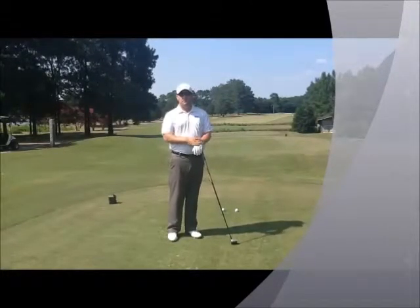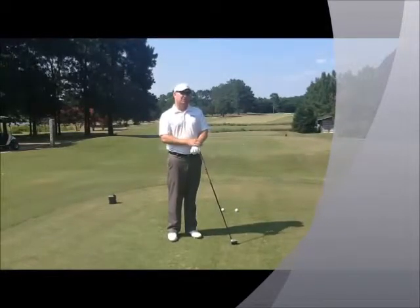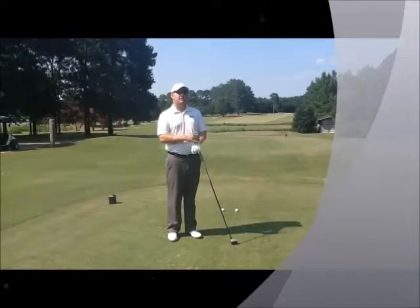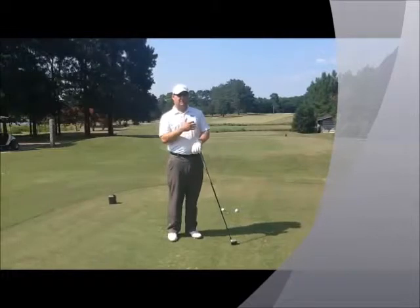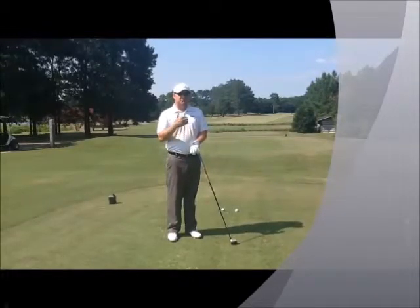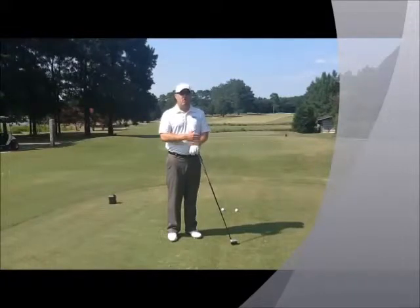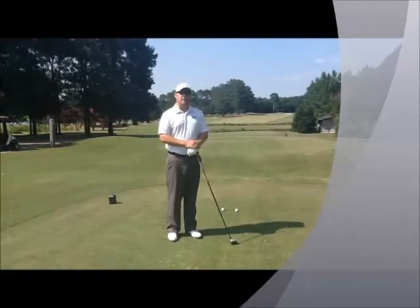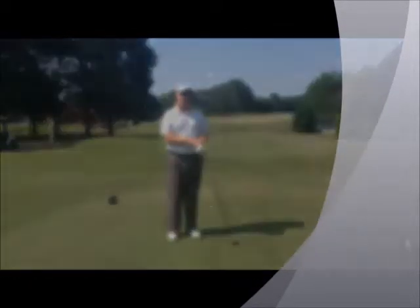I'm going to show you today a drill that we have our players go through called the one-man shamble. We've all played in scrambles before, but this is a little bit different. This drill requires you to hit two tee shots, select the better of those two tee shots, and then play the ball in from there until it's holed. This sets you up to be playing each hole from a good location, hopefully in the fairway or at least near the fairway and not in trouble.